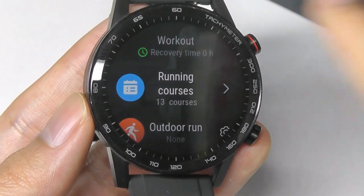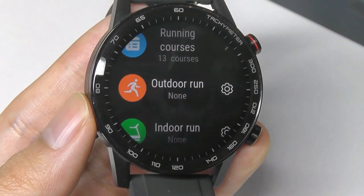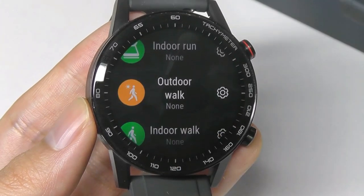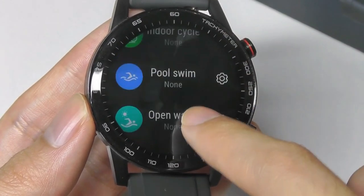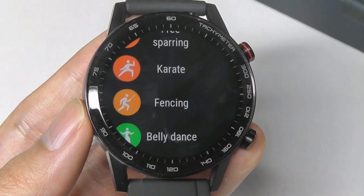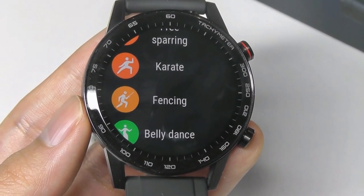Aside from active courses, there are also more passive tracking modes similar to other smartwatches — tracking steps, path, and heart rate without any prompts. This includes running, outdoor walking, cycling, and swimming. There's a very exhaustive list of activities, with even karate and fencing available to track.